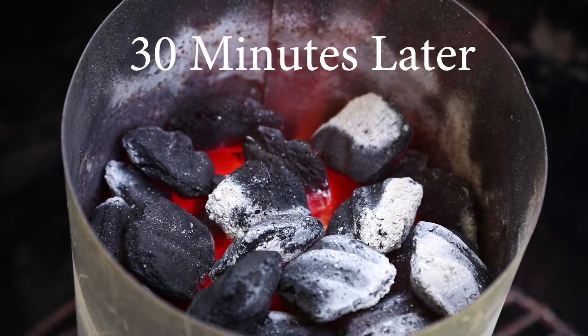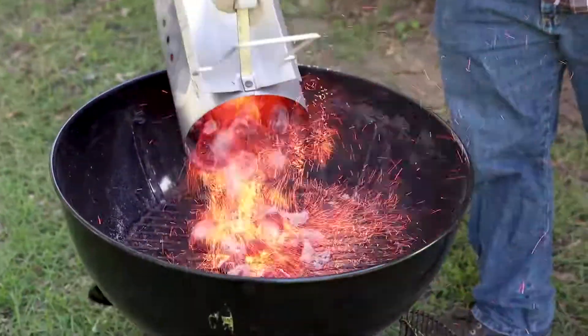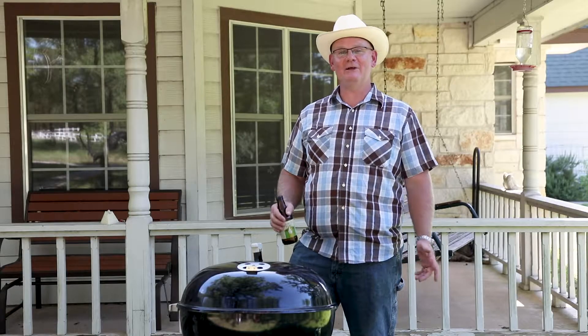Let the charcoal burn in the chimney until you see white ash on the top. Now your coals are ready to use. Depending on what you're cooking, they can be distributed on the base of the grill. Your food will taste better and you'll never smell lighter fluid again.